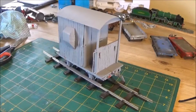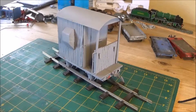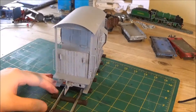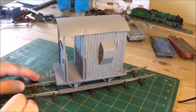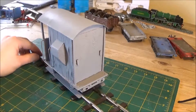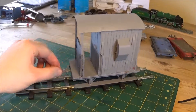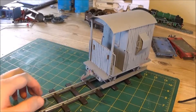It looks very promising at this point. And there we go after the final coat of grey. I just used a grey primer — it's a good looking railway grey. I put the wheels back on so it does roll, and it's looking very good. Next time we'll have a look at weathering it and adding some labels and such.